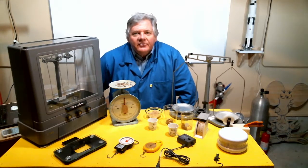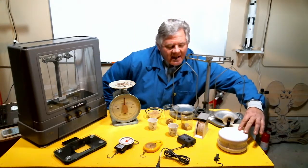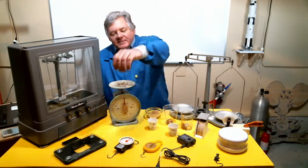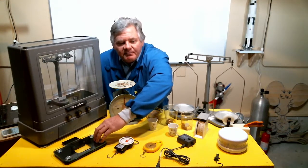I've got a host of scales that I use here in my lab, ranging from a kitchen scale that's good to about five pounds or a little over two kilograms. Its accuracy is probably a quarter of a pound or so. We've got a bathroom scale that's good for up to 300 pounds, with accuracy probably on the order of pounds.